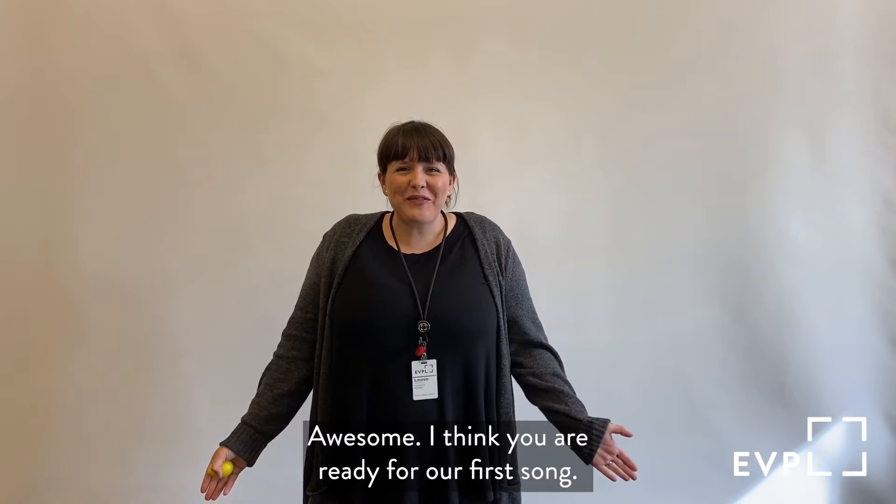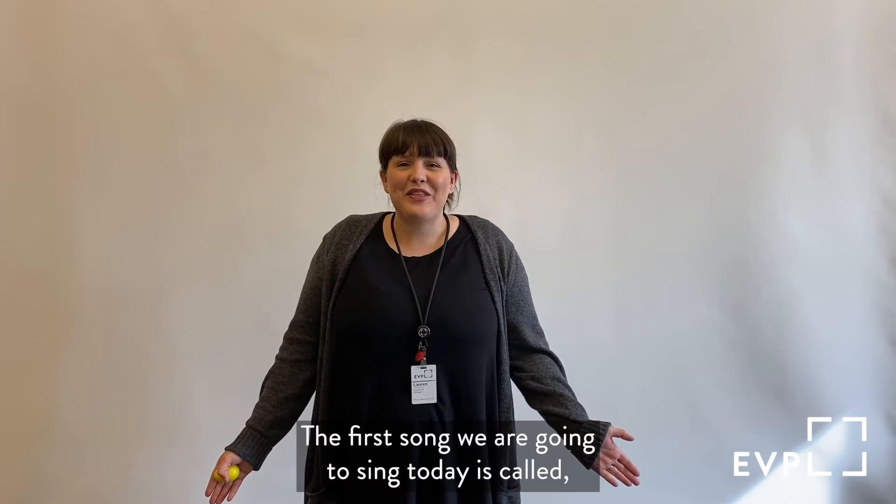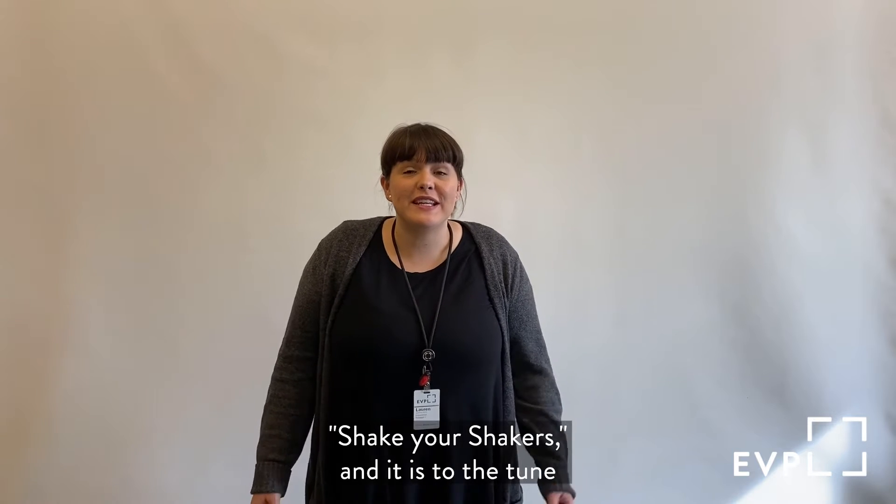And can you shake your shaker loudly? Awesome! I think you are ready for our first song. The first song we're going to sing today is called Shake Your Shakers and it is to the tune of London Bridge. Are you ready?